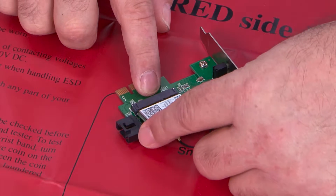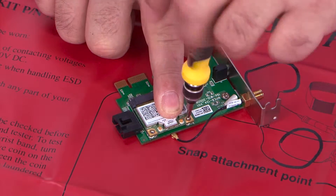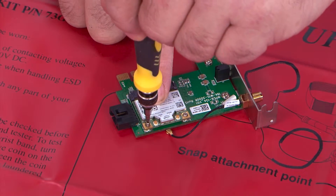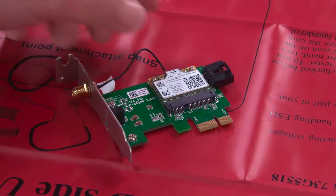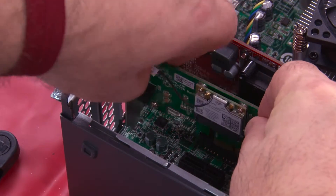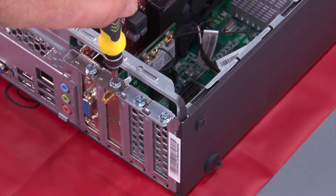Install the replacement card into the slot and replace the two screws. Connect the rear antenna cable to the card. Position the card over the slot and press down. Install the screw to hold the card in place.